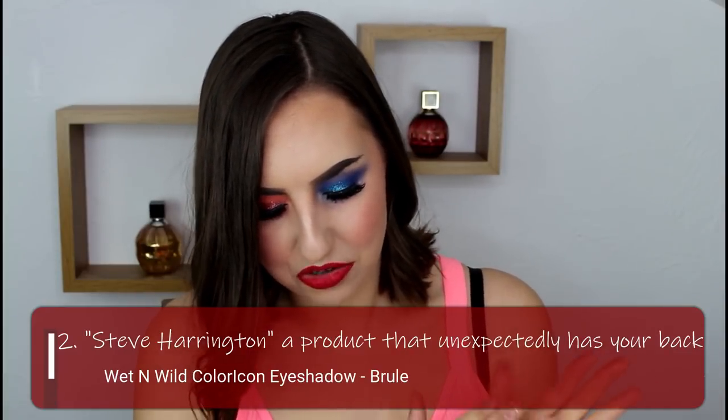The second prompt is another character from the show: Steve Harrington. For this one I have the prompt a product that unexpectedly has your back. This is because I loved the development of the Steve Harrington character — at the beginning of the first series he starts off as someone you don't really like; he's a bit selfish and inconsiderate. But he grew and evolved over time, and he's become one of my favorite characters. The product I've chosen for Steve Harrington is the Wet and Wild brulee eyeshadow — an unexpected product that I love.